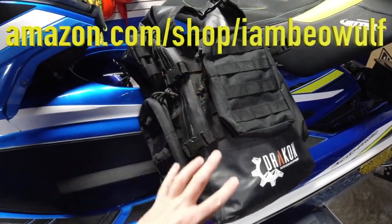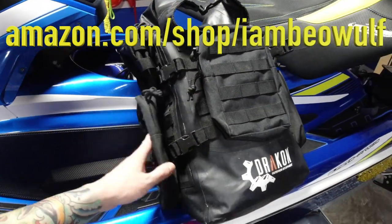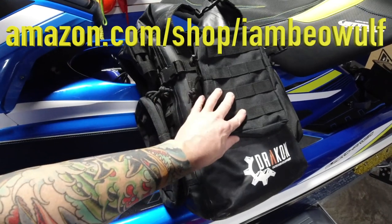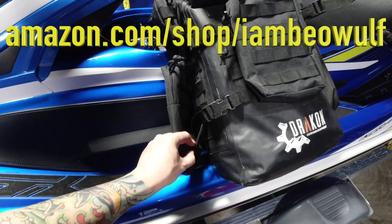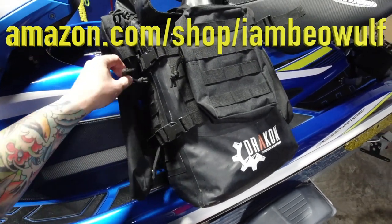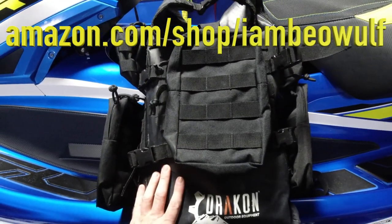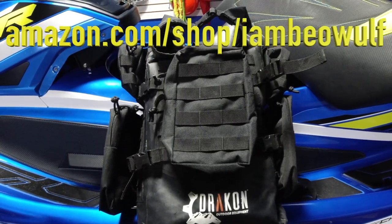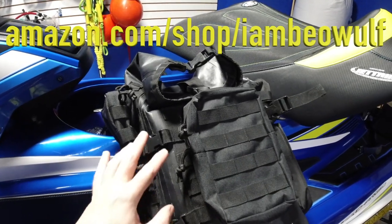The cool thing with this is it comes with everything you see — all these MOLLE pouches come standard with it. When I ride with it I don't put these on, because in salt water the metal could rust over time on the zippers. The cool thing is everything else on the bag has no metal when you're using it. It's still nice because you can detach it for camping or use it as a go bag.